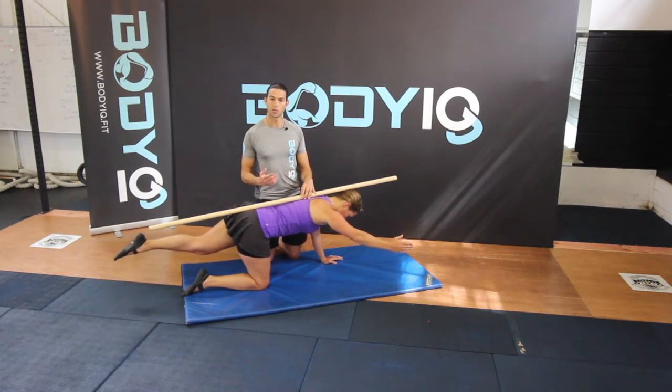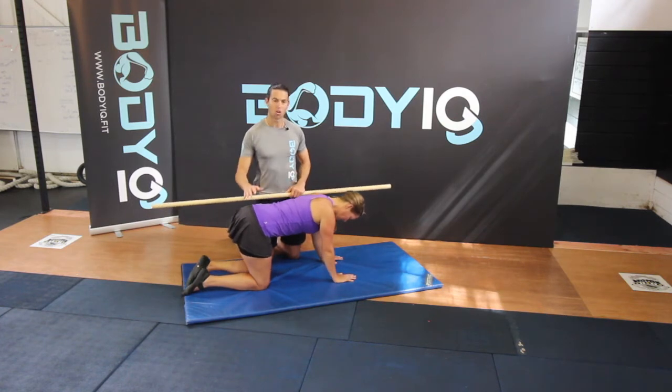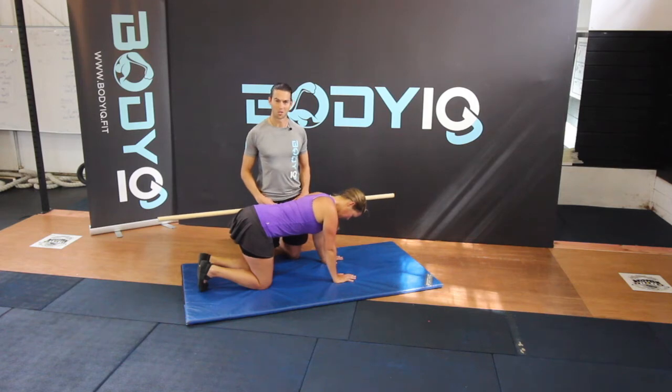Make sure you switch onto the alternative side. If you need help with the exercise, try stretching through the glutes with a piriformis stretch. Good luck.